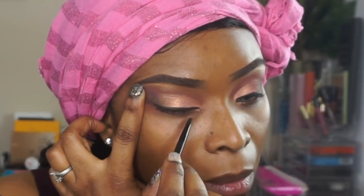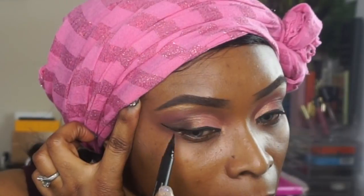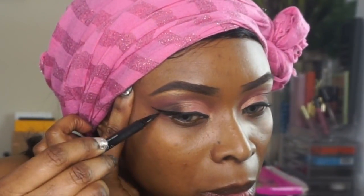What I did was take my MAC Cosmetics Black Track and put it on my lid, and after doing that I grabbed my Cap on the Tattoo eyeliner, which is what I'm using right now to line my eye.